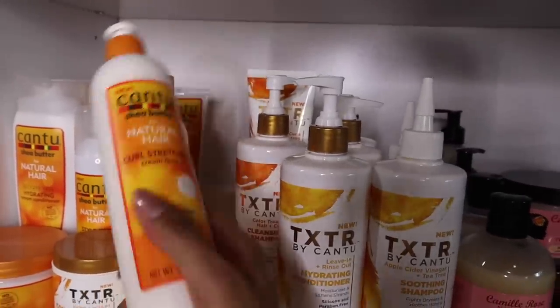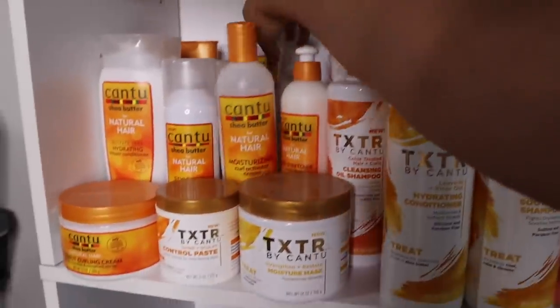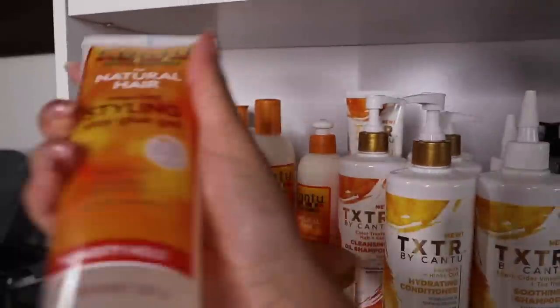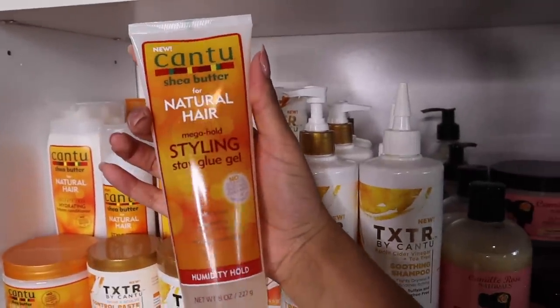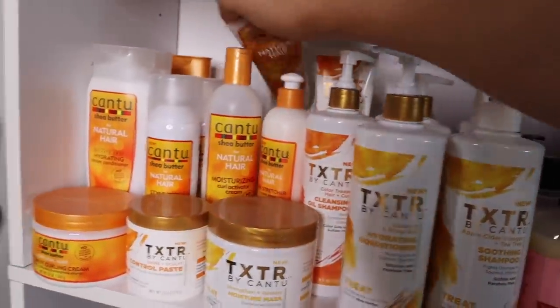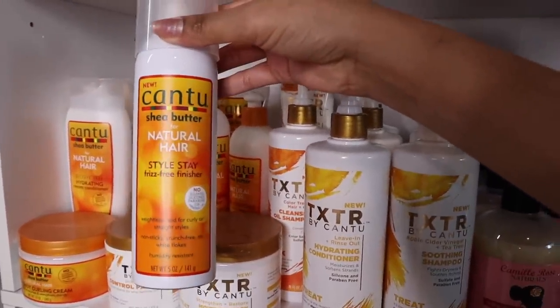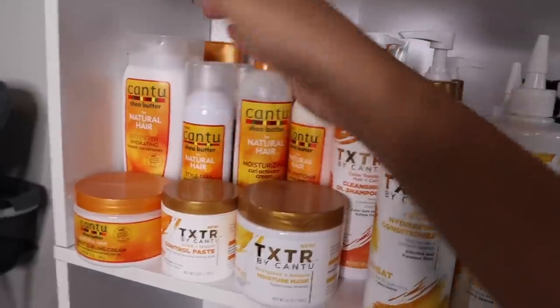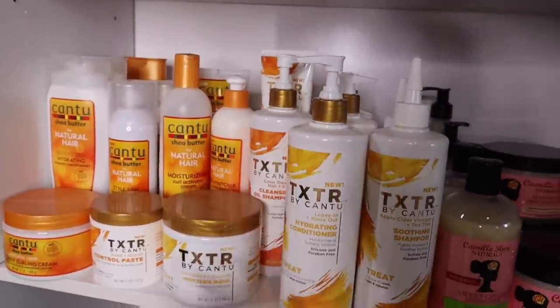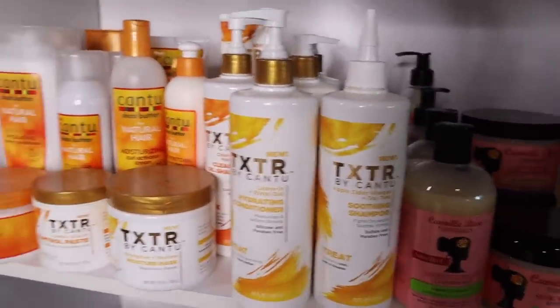This is why we clean — I've never tried this curl stretch, I didn't even know I had it. I also haven't tried this Cantu Stay Glue Gel, which would probably be good for my ponytail. And a Style Spray Frizz-Free Finisher that I haven't tried either. Here's my Cantu collection — their natural hair line and their texture line.